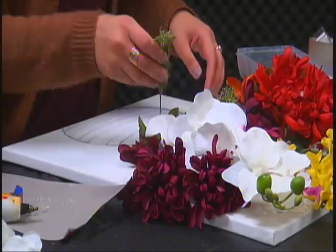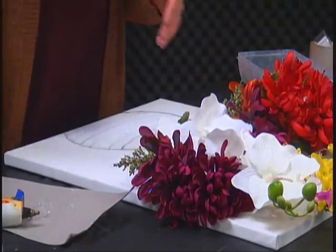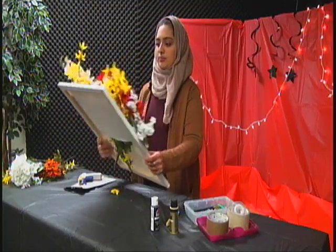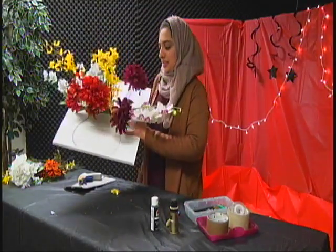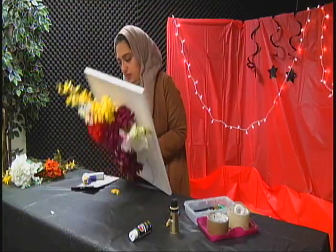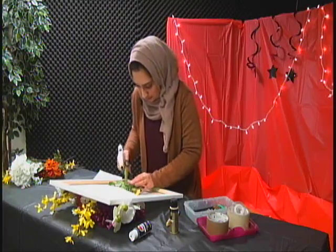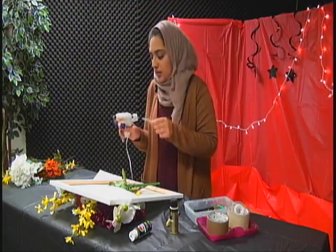I might have overestimated the flower usage — got a lot, but just in case we needed extra. This is how it looks from the front and it's falling, so I'm going to turn it around and glue it down. This is how we want it to look. Then you're just going to go back here and start hot gluing them down — be careful not to burn yourself because I do that a lot.